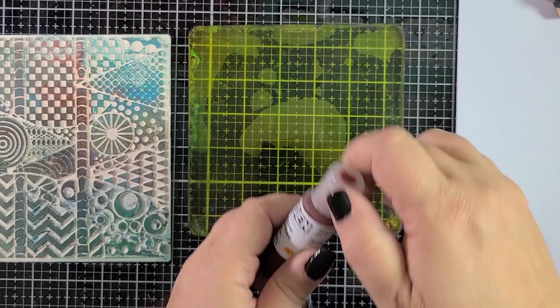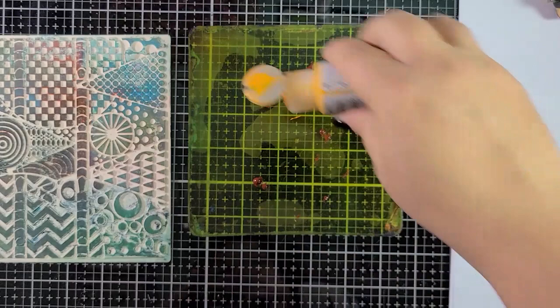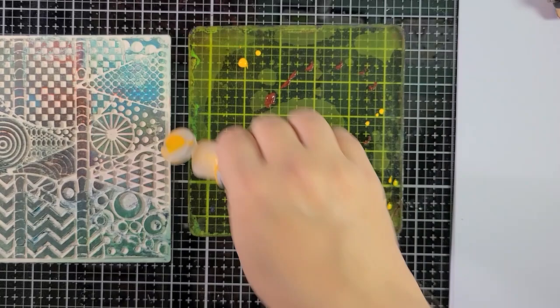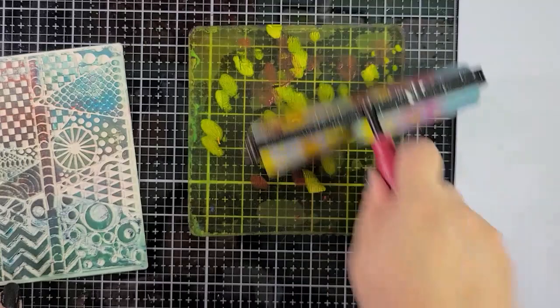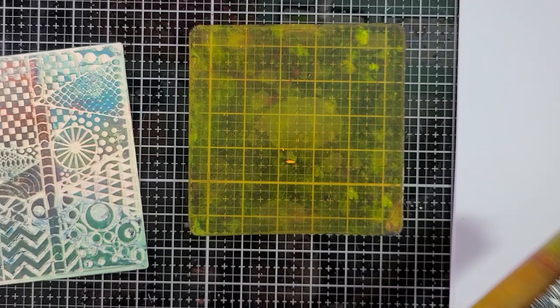I'm starting out with some quinacridone nickel azo gold, which is a nice translucent golden color once you spread it out. I'm going to add to that some diarylamide yellow — that's a tongue twister, I have a tough time saying that one. I don't want to put too much paint on here, this is just going to be a base layer. I'm going to take my brayer and just roll this out a little bit. You really don't need a lot of paint when you start using your gel press plate.